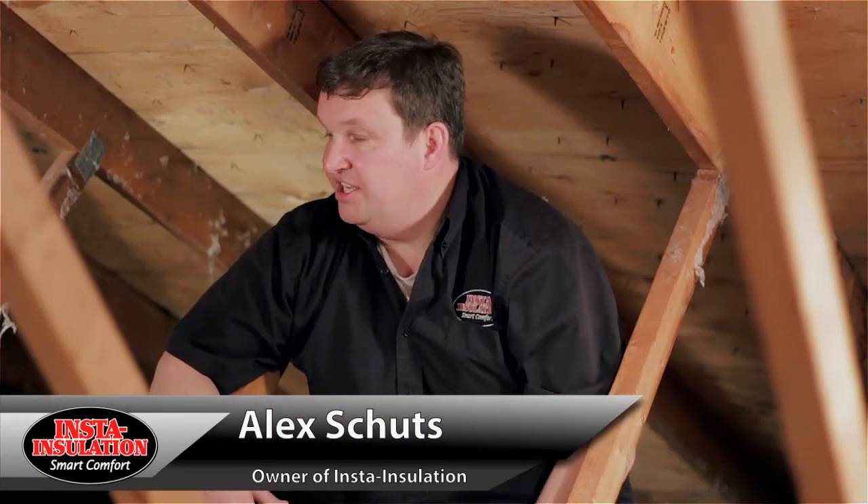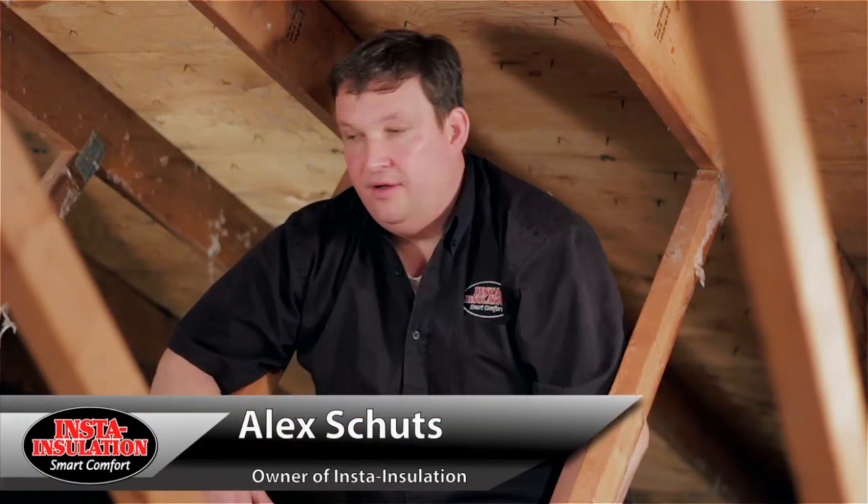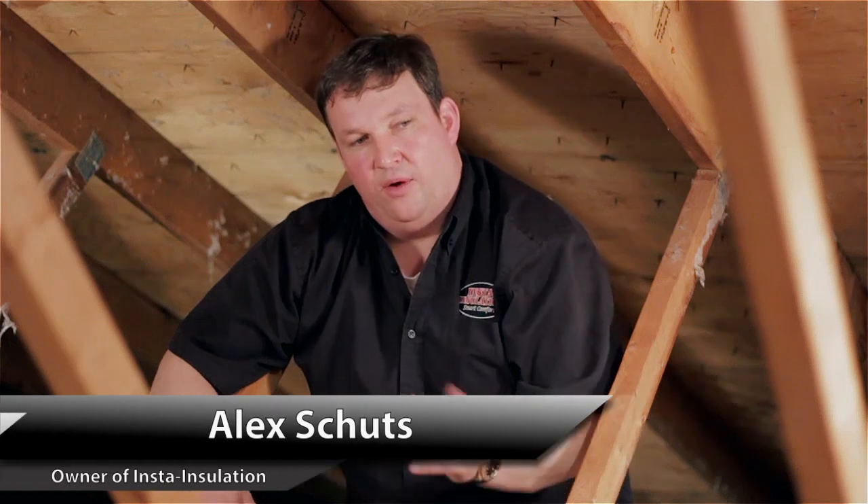Hi, my name is Alex Schutz from Insta Insulation. Today we're in an existing home doing the attic — we're taking out the insulation — but I want to point out something about exhausting your bathroom fan out the soffit.